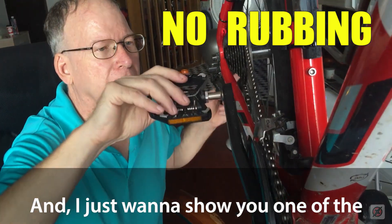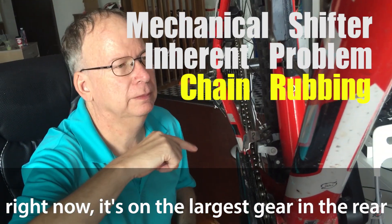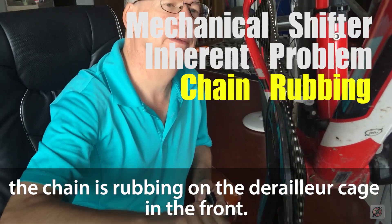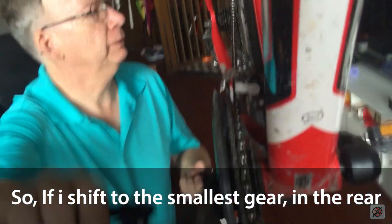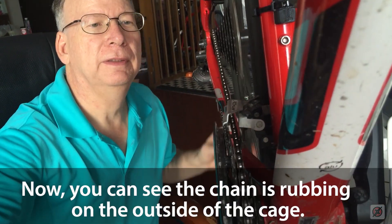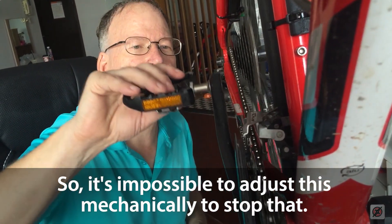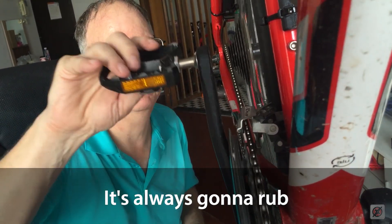I just want to show you one of the inherent problems with front derailleurs. Right now it's on the largest gear in the rear and the chain is rubbing on the derailleur cage in the front. So if I shift to the smallest gear in the rear, which is very easy with the X shifter, now you can see the chain is rubbing on the outside of the cage. So it's impossible to adjust this mechanically to stop that. It's always going to rub.